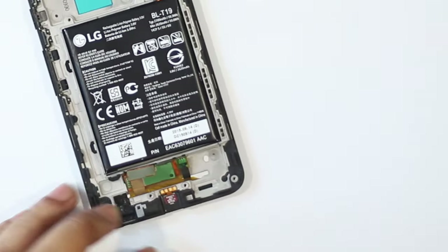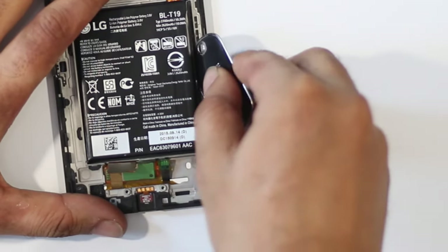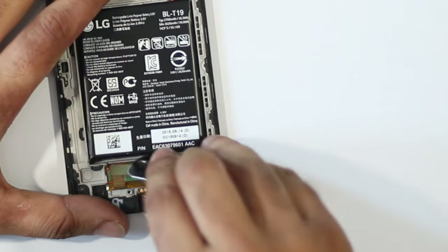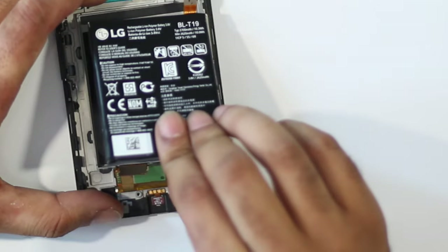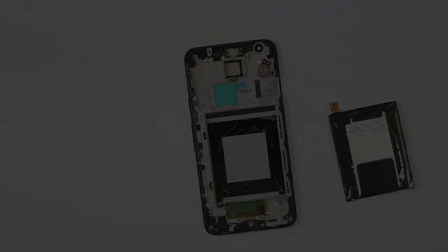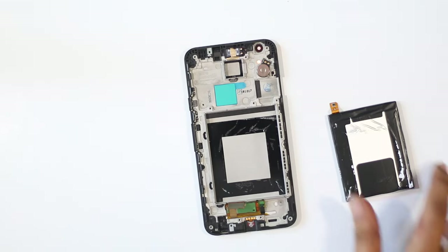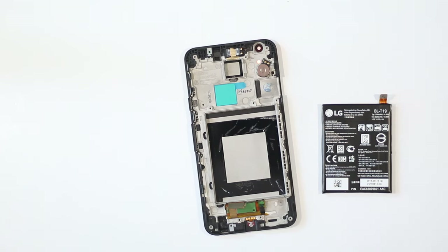The battery in the Nexus 5X is glued and it takes some amount of prying to get it out. We'll need to be patient and slowly apply pressure from each side to get the battery out of its compartment. Don't use anything sharp near the battery as puncturing it can cause it to catch fire and explode. The Nexus 5X uses a 2700mAh lithium-ion battery and you can replace it if need be, however unless you absolutely know what you're doing, you should let battery replacements be handled by trained professionals.